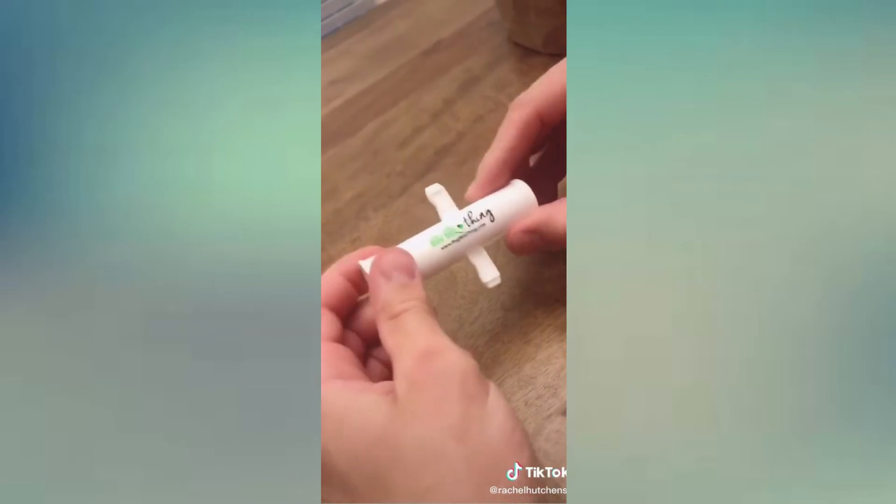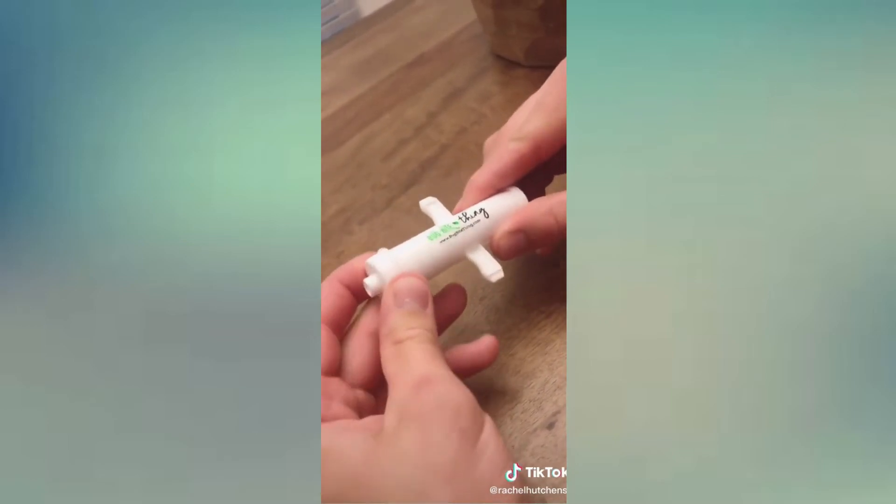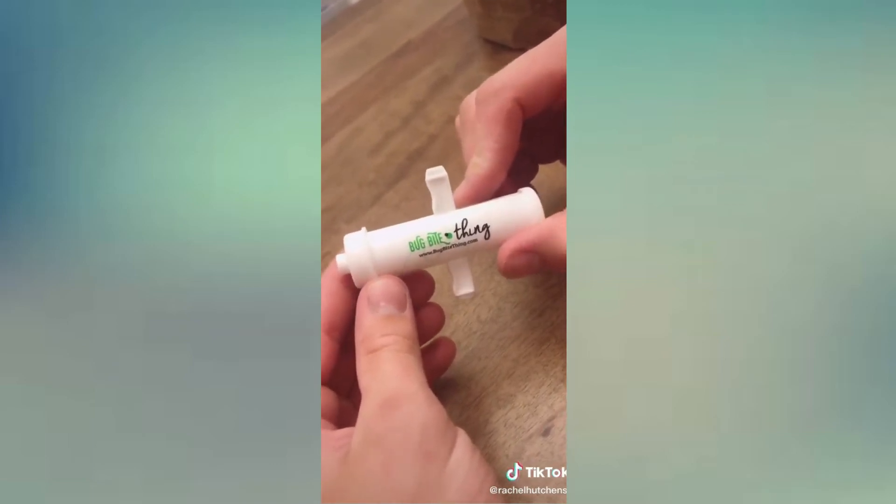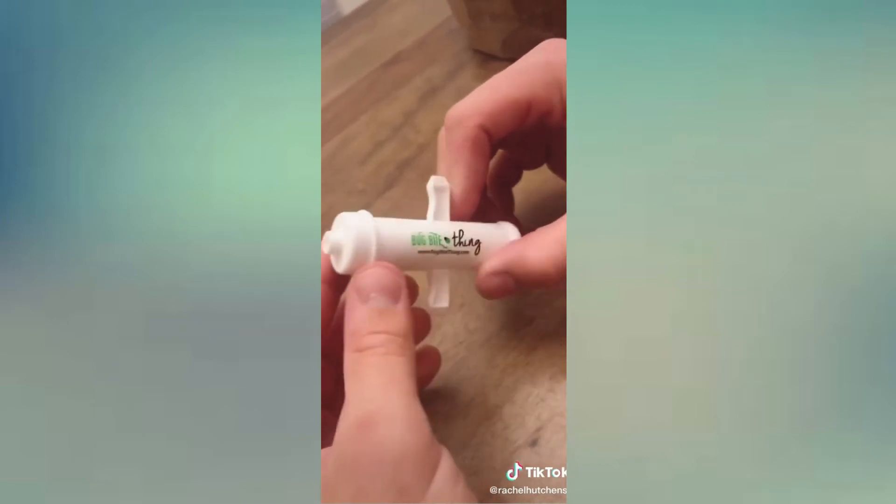It also has the ability to pull out splinters. You can turn around the front end of it and it'll suck out a splinter. I can attest that we've never tried it with a splinter, but it totally works on bug bites.